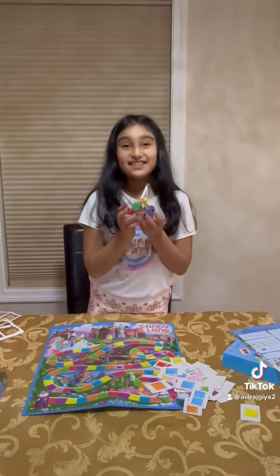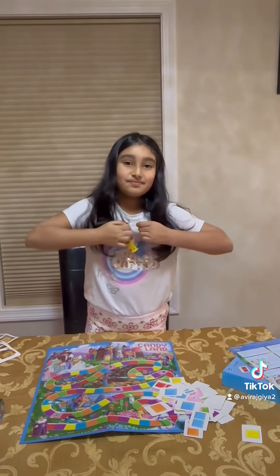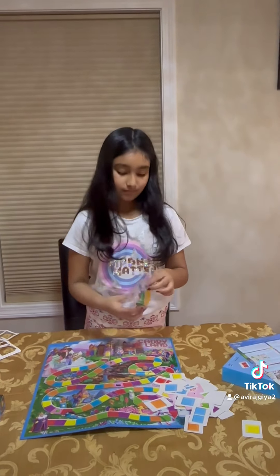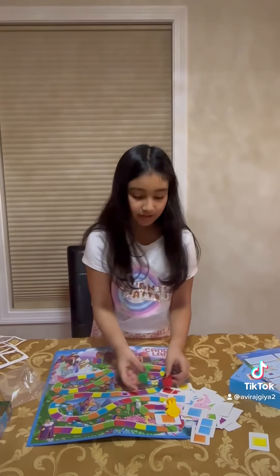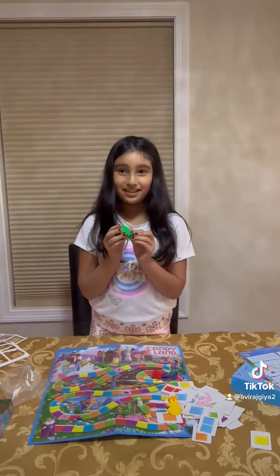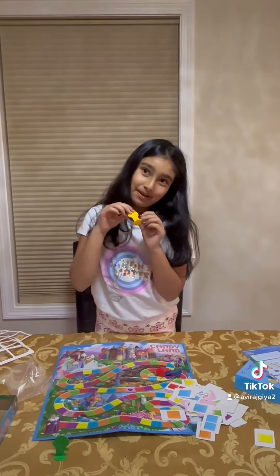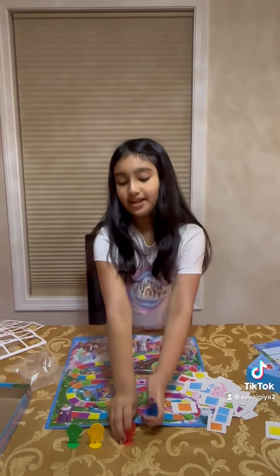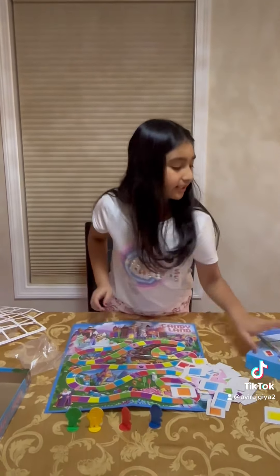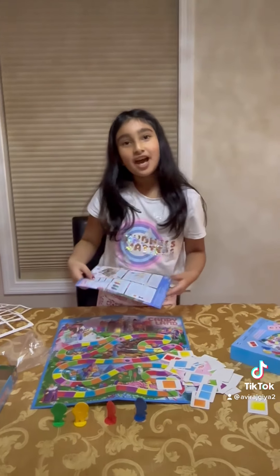So I opened all of them. Now it's time to open the tokens. And it has a cute little smiley face on it, and this is yellow — my mom's favorite color. And these two gingerbreads. Here's the instructions if you want to buy this game. I hope you like my video, and subscribe to my channel.